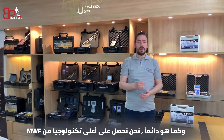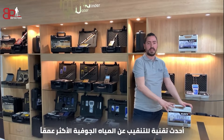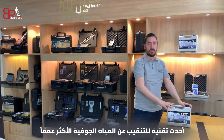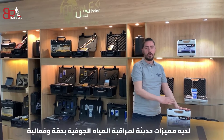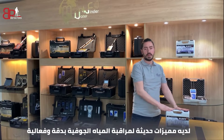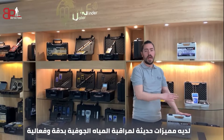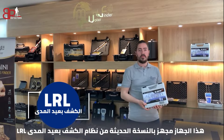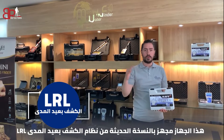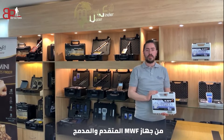As always we have the top technology from MWF. Here we have the Navi device — the newest technology for detecting the deepest underground water. Navi has modern features and characteristics that enable it to monitor ground water accurately and effectively. This device provides a new version of the LRL system — Long Range Locator — from MWF, advanced and built into the device.